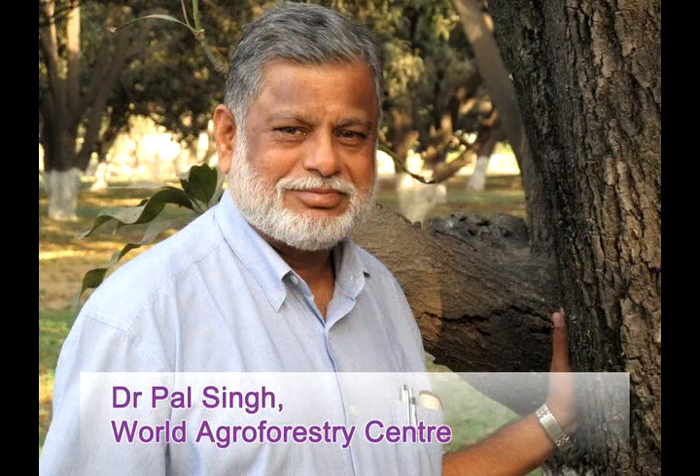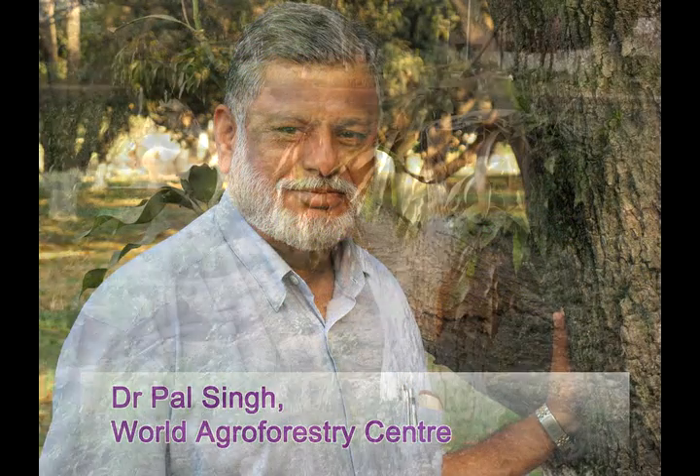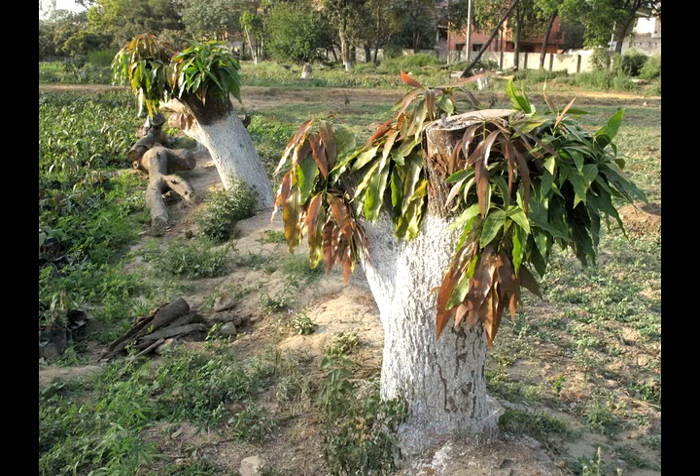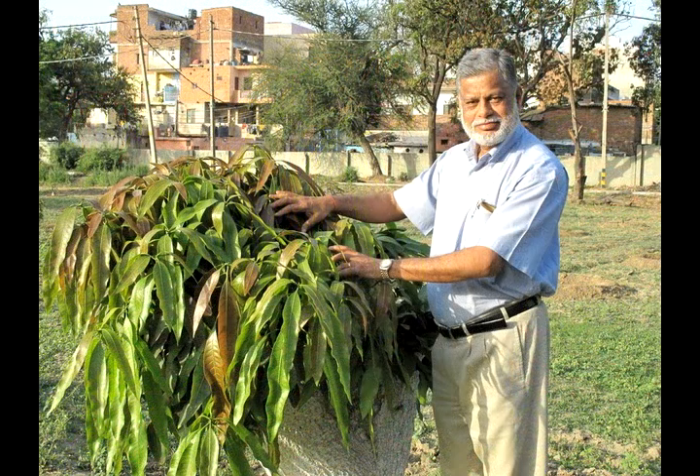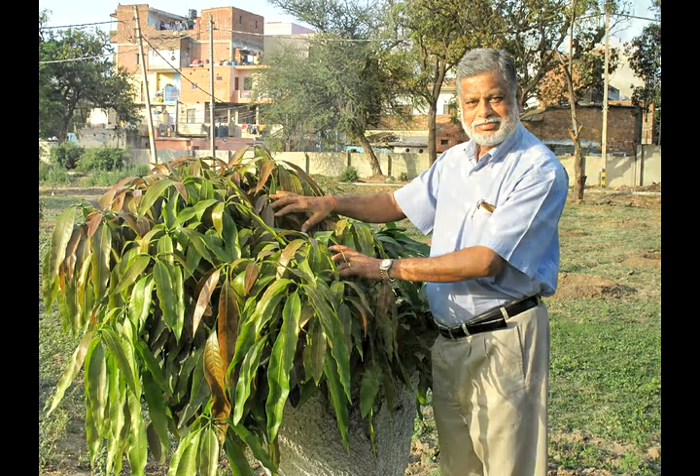We are at the Indian Agriculture Research Institute, Division of Horticulture, looking into fruit research, especially mangoes. Here the old trees are basically cut — you can see the stubs — and then they are treated so that insects do not bore into the cut portion. New foliage comes in within one year's time.